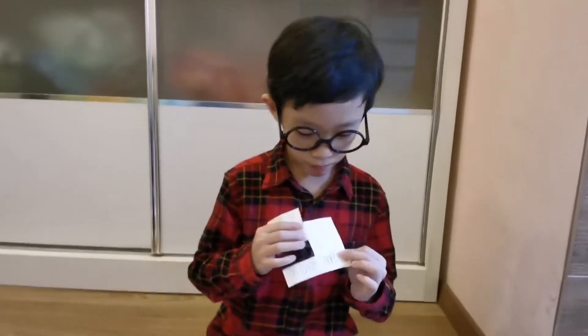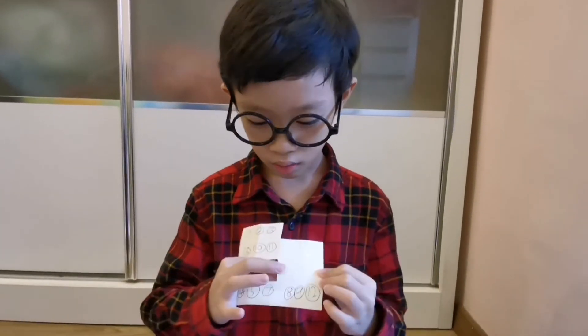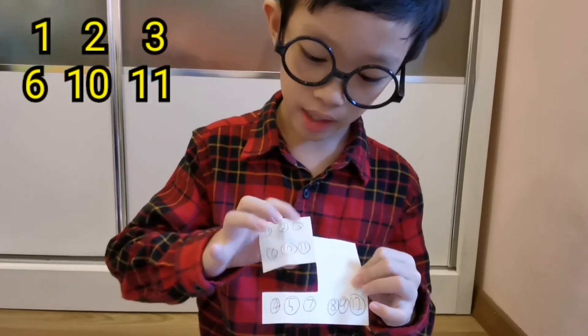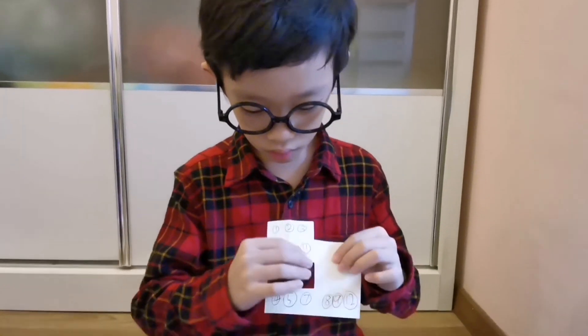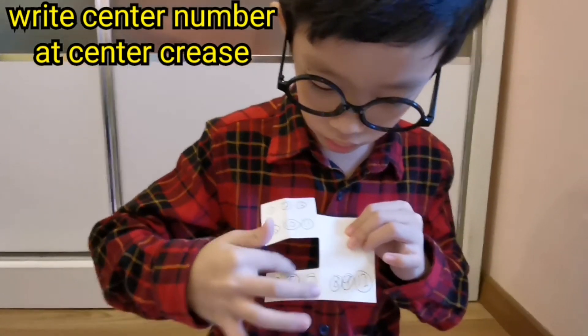Next, take the second piece of paper and cut 2 boxes on the top and 2 boxes here. After that, you write 1, 2, 3, 6, 10, 11 on the top and 4, 5, 7, 8, 9, 12 on the bottom. You need to write the center number on the center crease here, and same goes to the bottom.